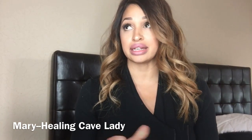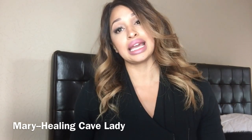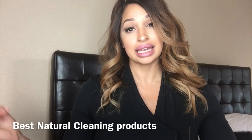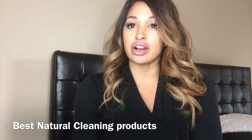I'm doing a super quick video on spring cleaning — the best natural, non-toxic cleaners approved by Healing Cave Lady, that's me, Mary. I wanted to share all of the natural house cleaners I've used because they've evolved over the years. My girlfriend texted me the other day asking what dishwashing detergent to buy and why I didn't have a video on that.